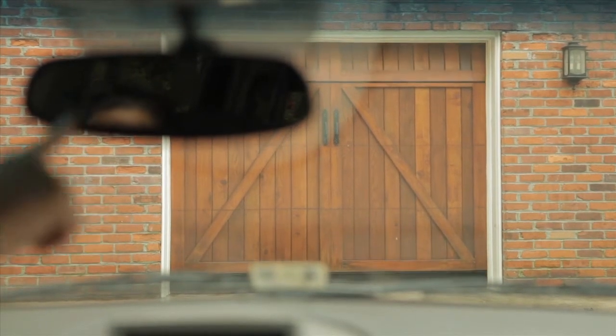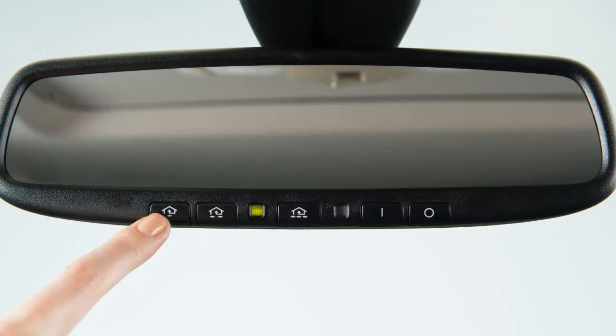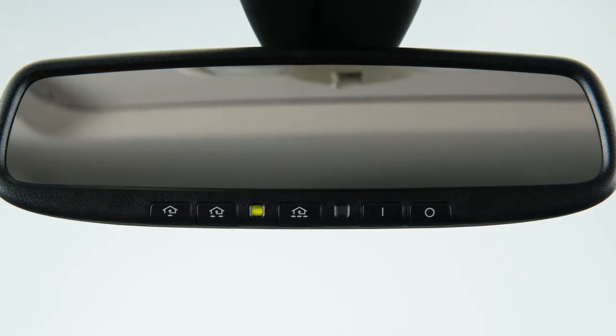If the indicator light is solid, training is complete and your device should activate when the HomeLink button is pressed and released. If the indicator light blinks rapidly for two seconds and then turns to a solid light, there are additional steps required to program your device.